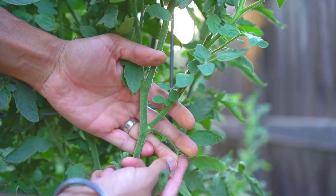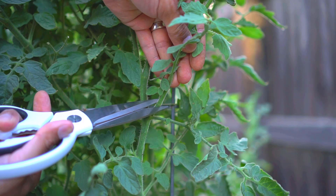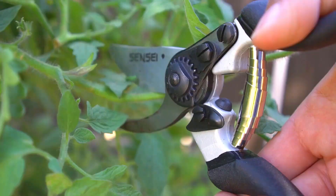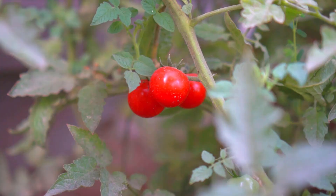Identify the sucker growing between the main stem and a branch and cut the sucker. Make sure to get a cutting from an indeterminate tomato, or when tomatoes are done producing, just take cuttings from the plant. I chose an indeterminate cherry tomato for this experiment.